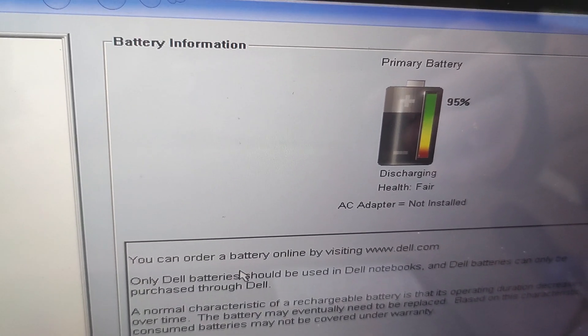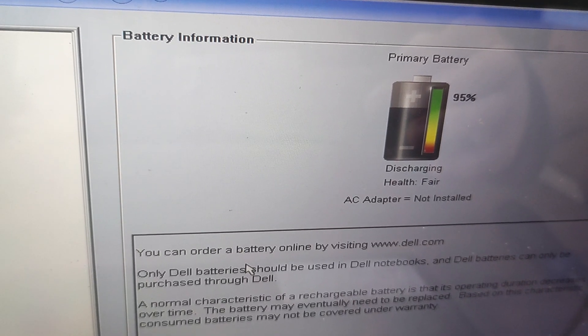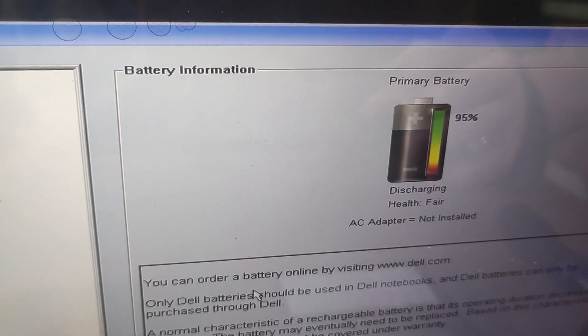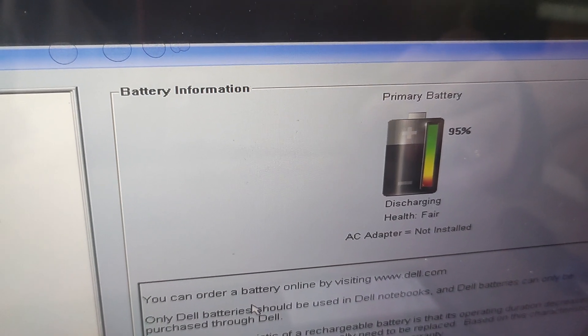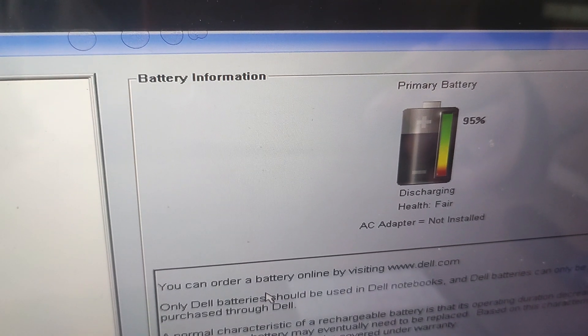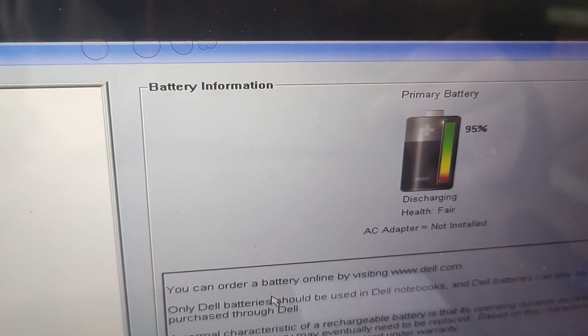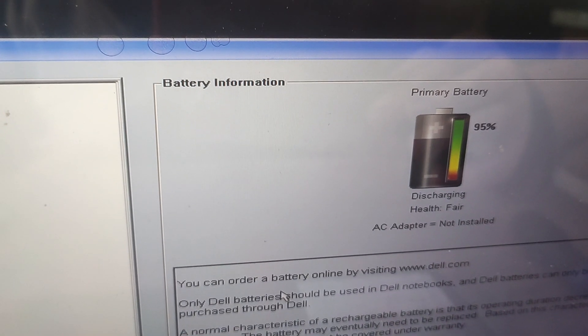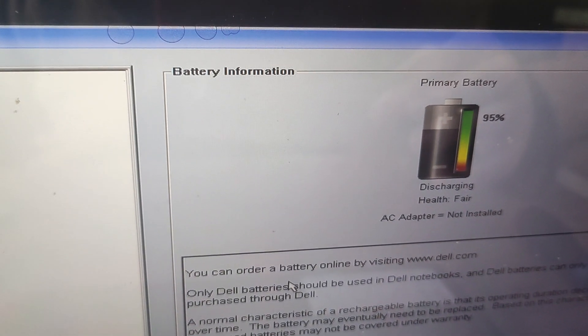The battery health condition can either be described as Excellent or Poor, so Fair is kind of in the middle. That's how to easily find out about the health of the battery inside your Dell Latitude E7440.